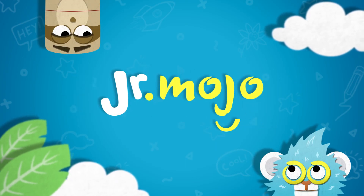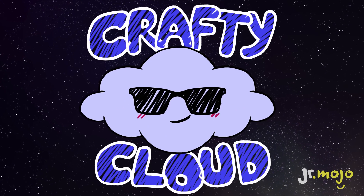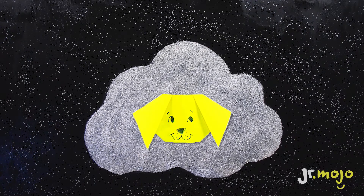Junior Mojo. Look up! Look way up! It's me, the Crafty Cloud! Hello! Today we're making an adorable origami dog!